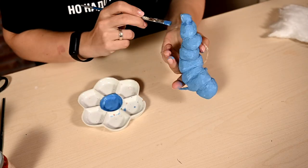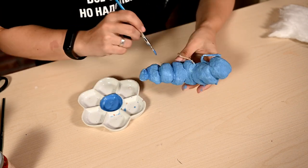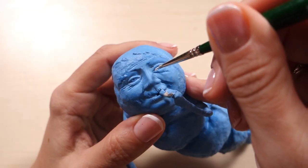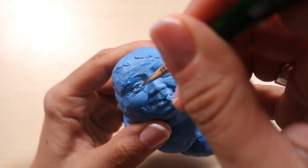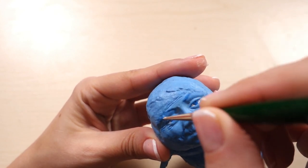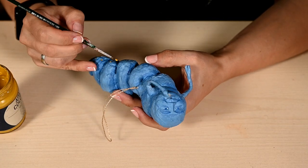Then I'm tinting the joints with a slightly darker shade. For the face, the caterpillar is all blue so I'm just painting the whites of the eyes white and tinting the irises a little darker blue. I'm drawing yellow dots on the sides of the caterpillar.